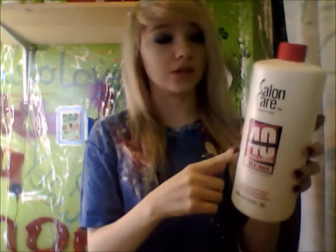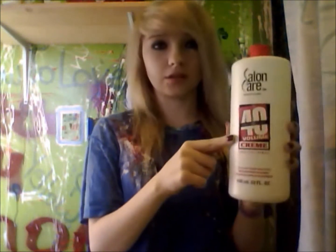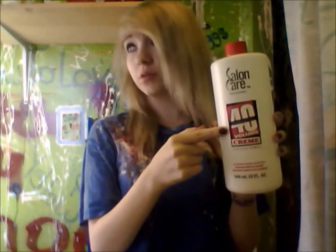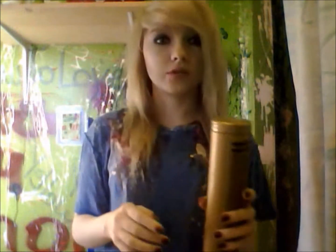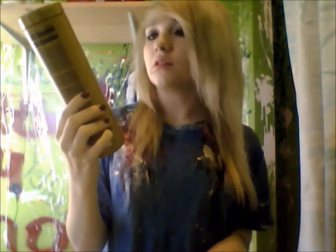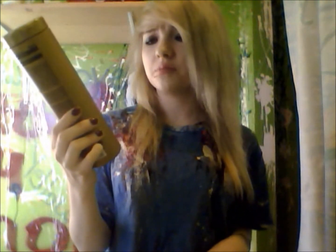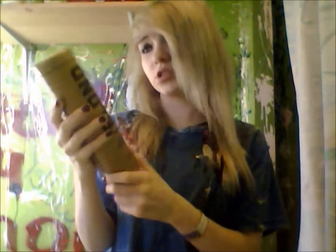The developer I'm using is Salon Care 40. Blonde left. Because I want to make it as light as possible for the color I'm doing. For the powder, I have Blonde Brilliance, nine level powder. It says extra strength and extra moisture.